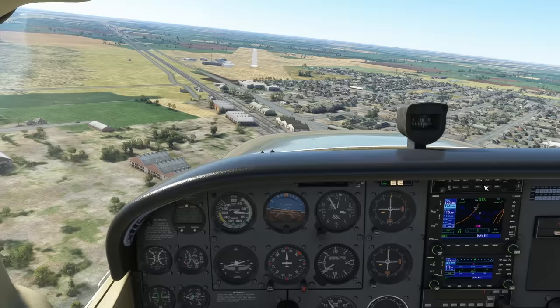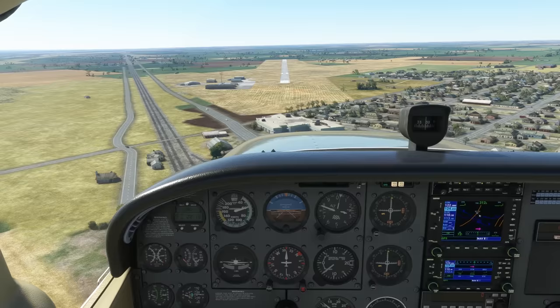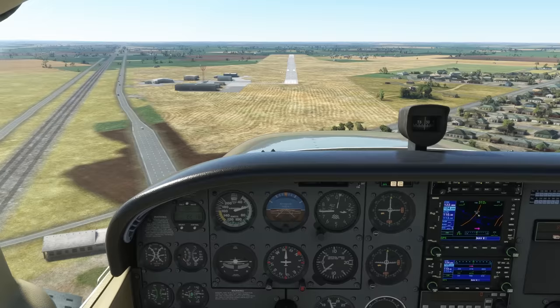The VASI shows red over white, meaning our glide slope is good. No need to adjust power — we'll just concentrate on holding that centerline with our feet. Our eyes are on the aiming point, only referencing the airspeed indicator. When we know we can glide to the runway, we'll bring the power to idle.